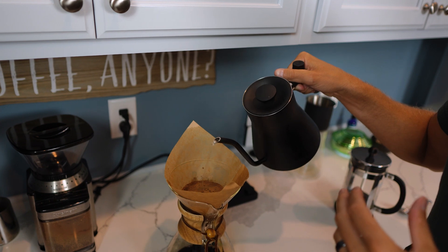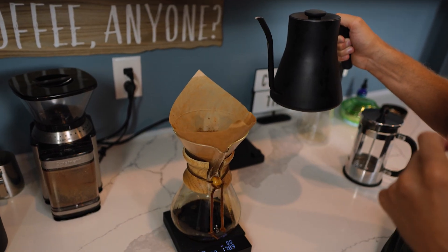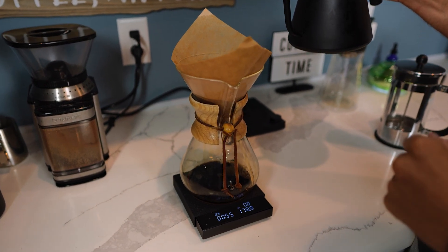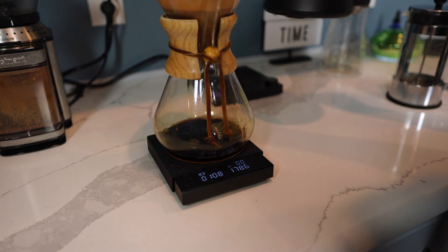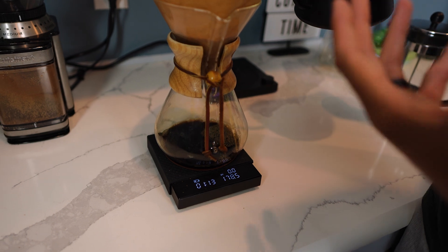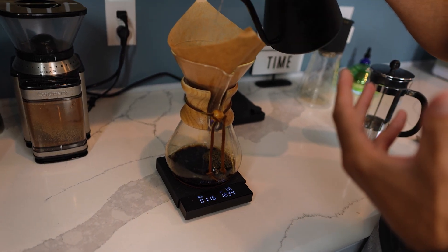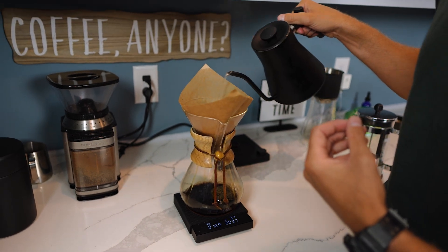You can really control the flow rate here because of how much you're pouring. You can stop and allow the coffee to drip down. I put in 31 grams of ground coffee, so if I'm doing 15 to one, I'm going to do 450 total grams of water.